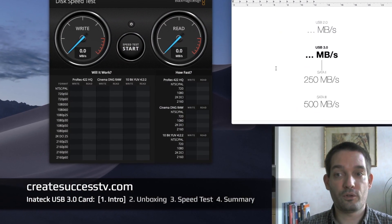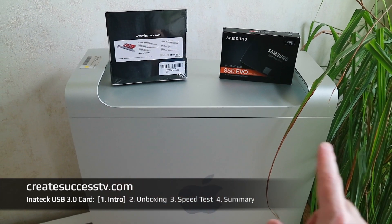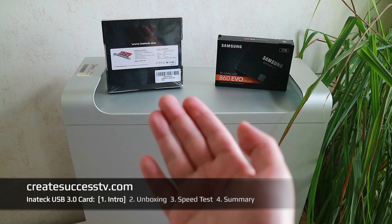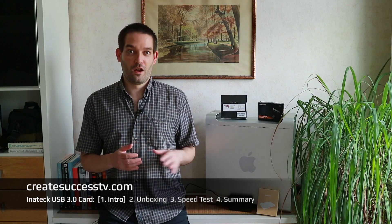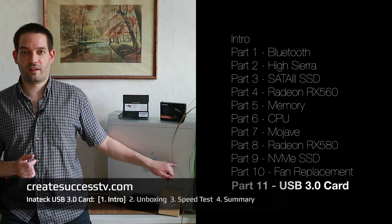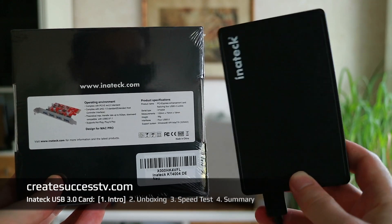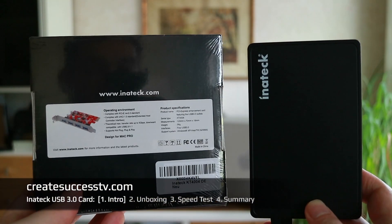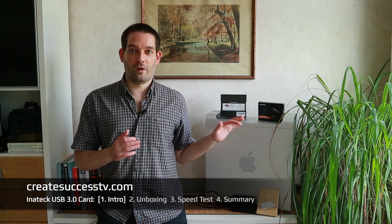My suspicion is that the USB 3.0 card will perform somewhere in between the internal SATA 2 ports — which should give you around 250 MB/s — and a PCI expansion card for SATA 3, which should get around 500 MB/s. With the budget Inatec card I'll probably end up somewhere in between. I also made a tutorial on using NVMe for super-fast speeds, but NVMe is internal, and I really want a fast external SSD I can carry around and copy project files to more easily.